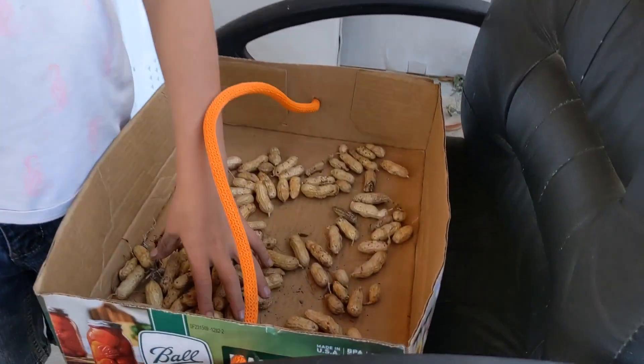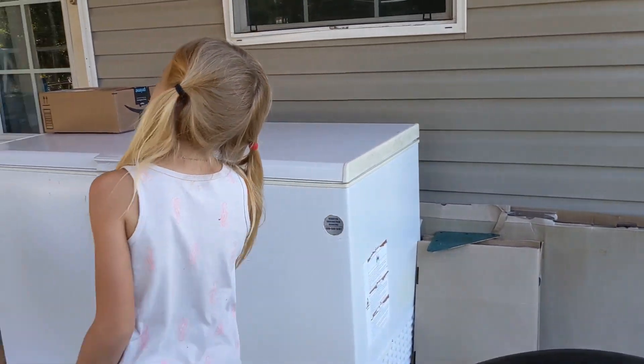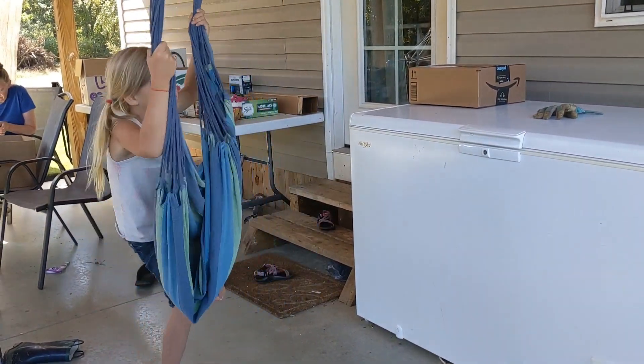Maybe we might have enough to make some peanut butter? Yuck, peanut butter. Not yuck, peanut butter! Oh, remember I didn't like that peanut butter you made, mama? Well, we'll put stuff in it to make it taste yum. Okay. How about our school peanut butter?